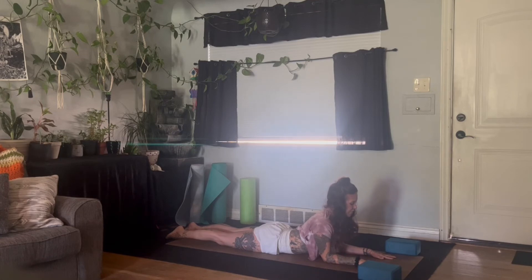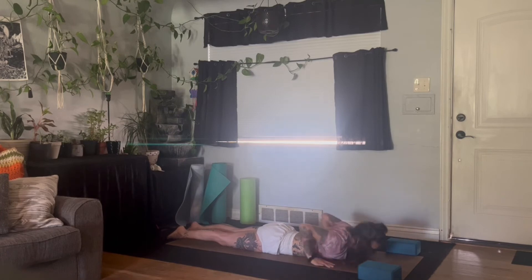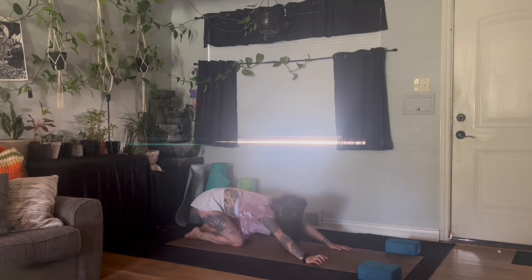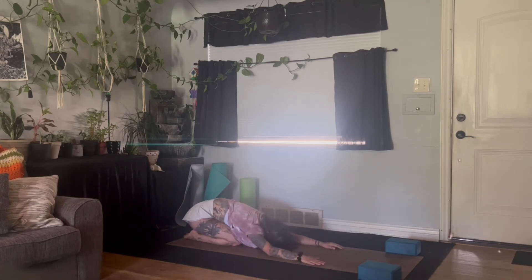Slow the breath. Big inhale. Exhale, release the chest down to the ground. Plant the palms. Inhale, lift up to tabletop. Exhale, press the hips back — child's pose, forehead to the floor. Breathe through the backside, inhaling length and width. Exhale, slowing yourself down. Nice work through the heat, you guys.